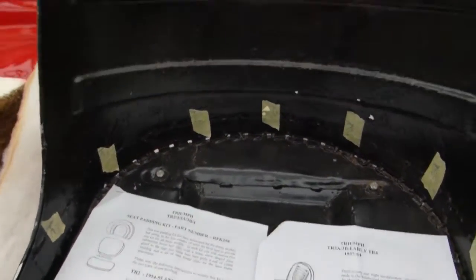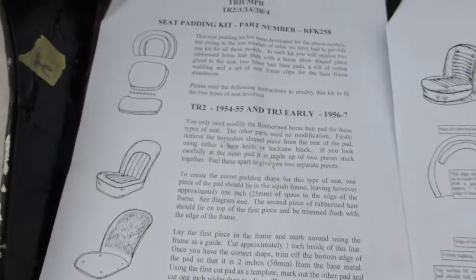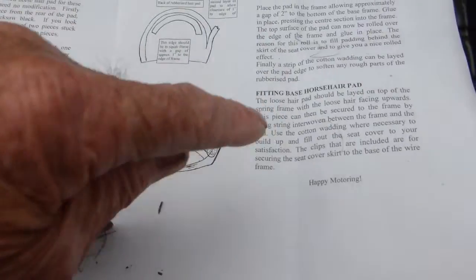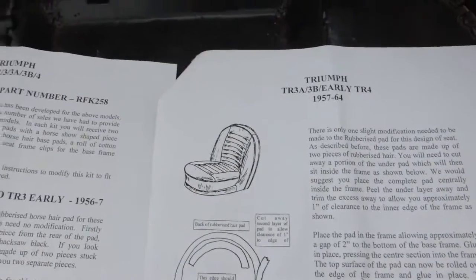I'm doing the seats now for my early TR4. I've got the pad kits and everything, and Rimmer Brothers kindly sent these instructions which bear no relation at all to my car. The horsehair pads and the instructions don't relate at all.